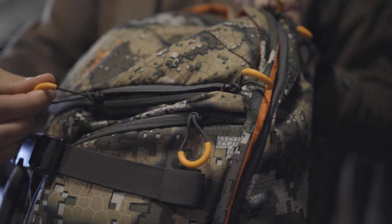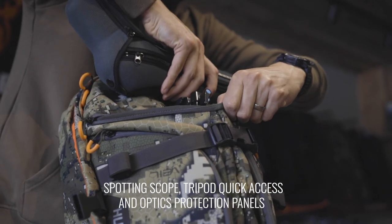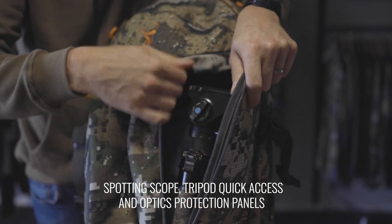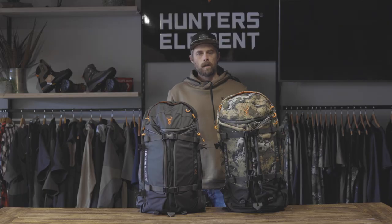The zippered sleeve on the front allows you to quickly and easily pull out and put away optics attached to tripods. Two large front pockets can accommodate a spotting scope or a tripod in a fully enclosed position. The outside of these are lined with hard foam, which provides protection to your valuable equipment.